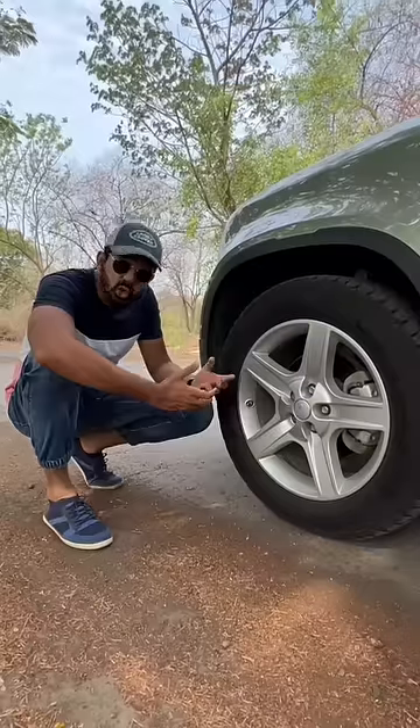But there are certain things I don't like at all. Like the design of these alloy wheels — so bland. And there are no paddle shifters, and there is no sport drive mode either.